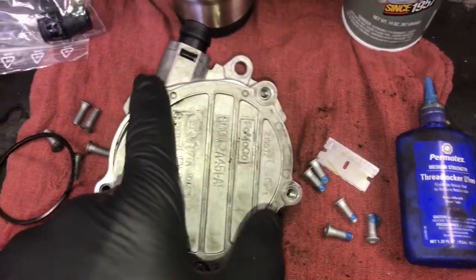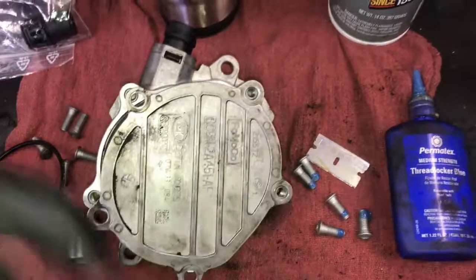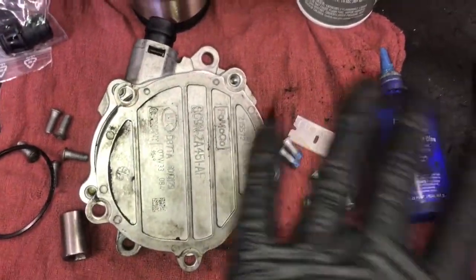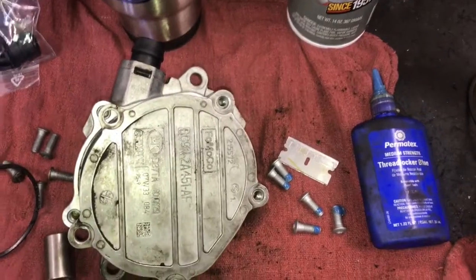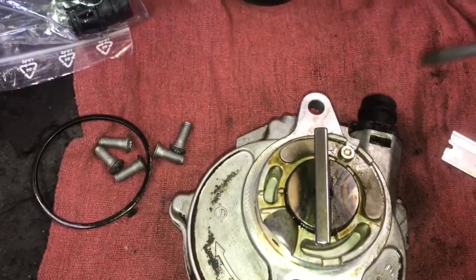Then tighten them down in a criss-cross pattern — starting at one point and working across to the opposite side. I could not locate a torque spec on it, so tighten them down by feel until they're nice and snug and maybe a quarter turn or so more.